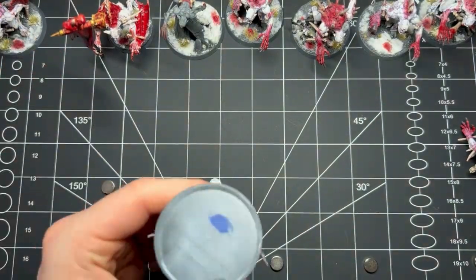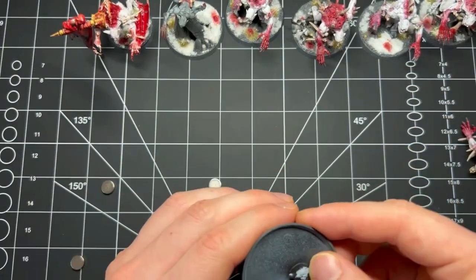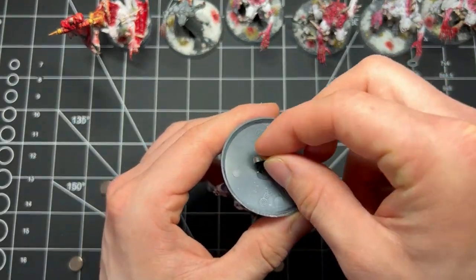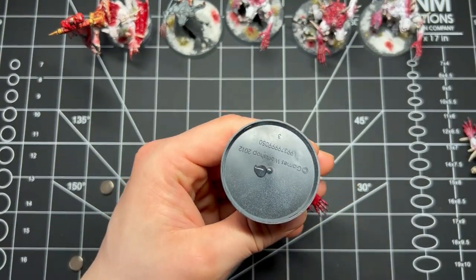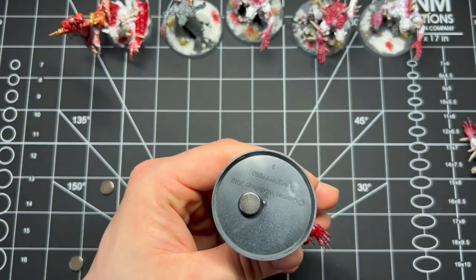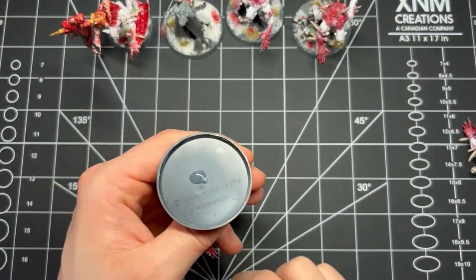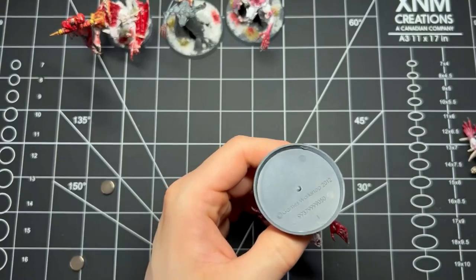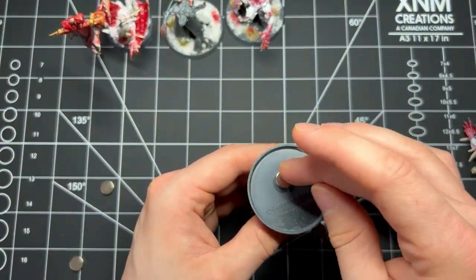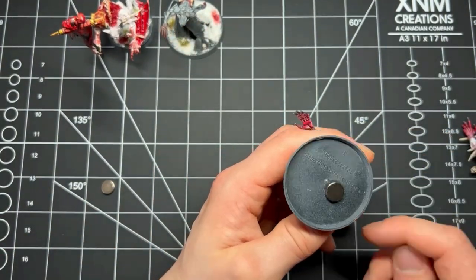One thing to note: if you've got shattered dominion-style bases — the heroic-style GW bases — the underside isn't completely hollow, so you may want slightly thinner magnets. When gluing, put a drop of super glue onto the base where you want the magnet to go. My biggest advice: if the model is slightly heavy on one side — a rock on the base, a banner, or a leaning pose — put the magnet on the opposite side so it doesn't make the model fall over.